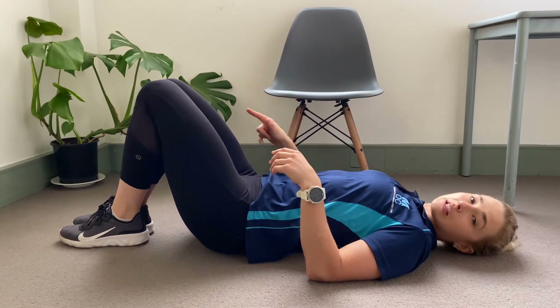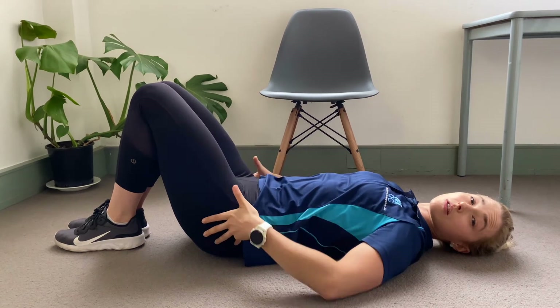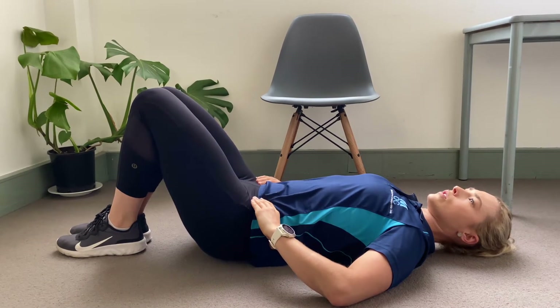This time I want to make sure that your feet and knees are together, so we're getting some activation through our adductors — our inner thigh — to try and settle off on the outside of the thigh, which can often get pretty grumbly. Hands on those pelvic bones or your hips.